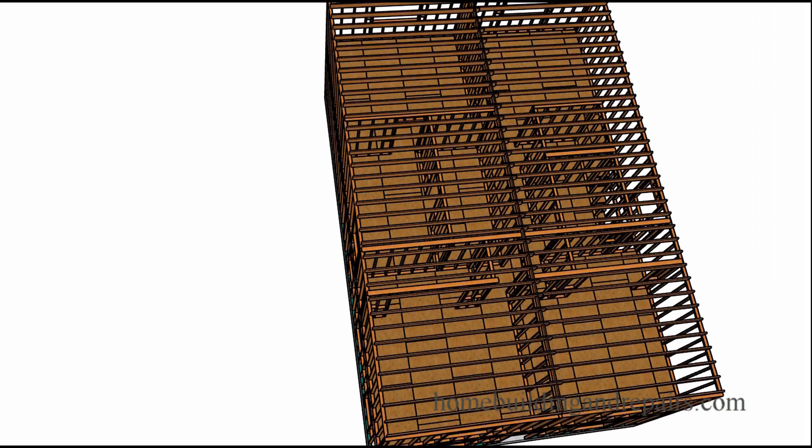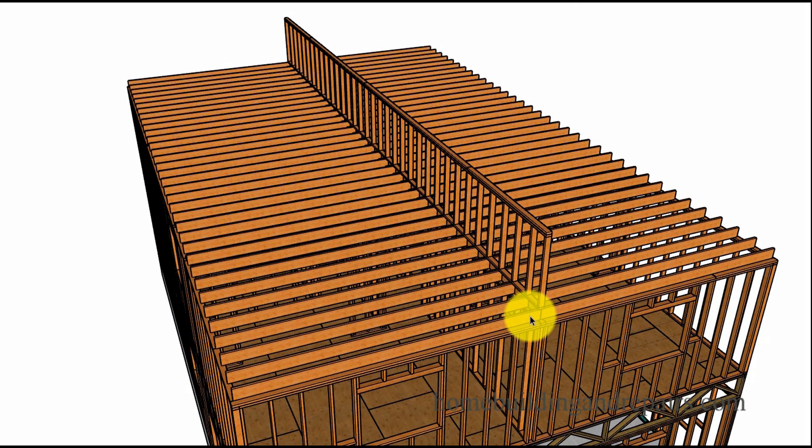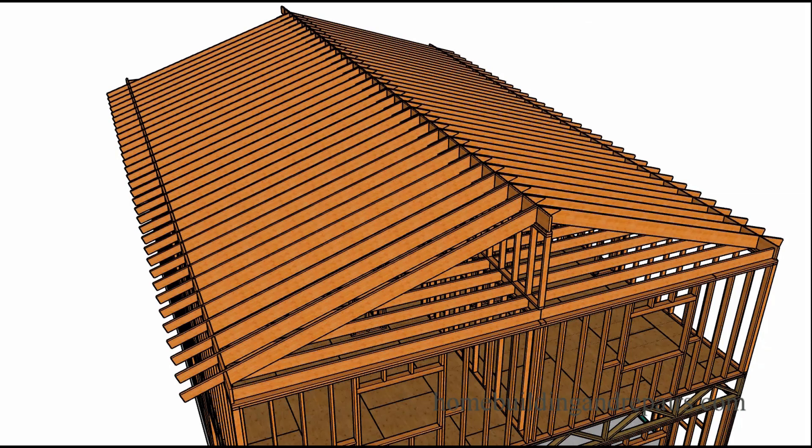Let's go ahead and put our ceiling joists in. Here's another view of the ceiling joists, and then we're going to use a wall here for the ridge framing, with everything centered. I did this to give you an easier method for building — a lot of people have problems figuring out the roof height, and this can really make things a lot easier.